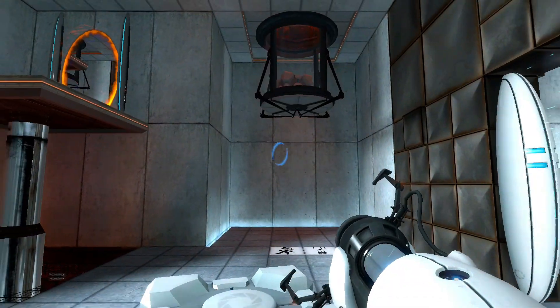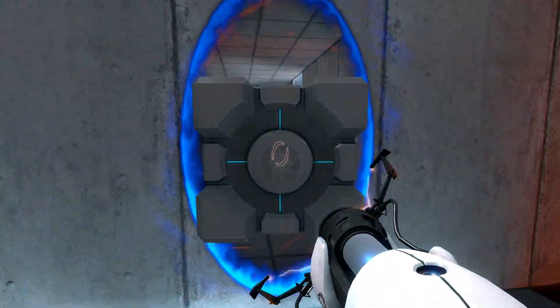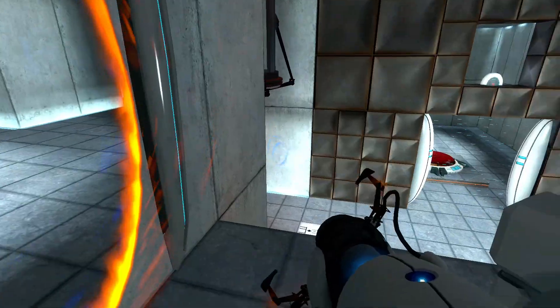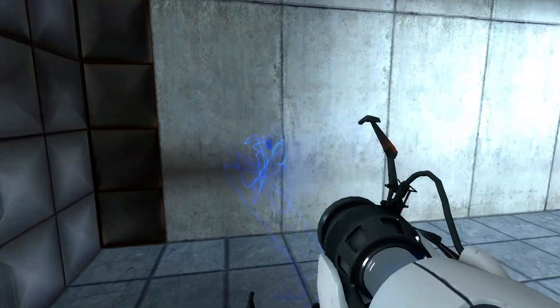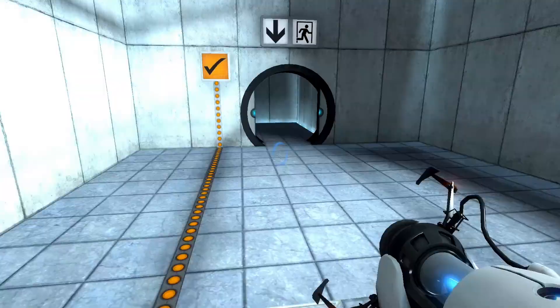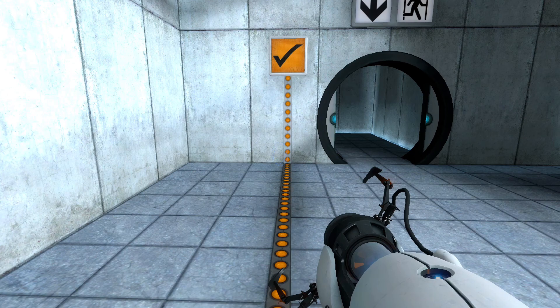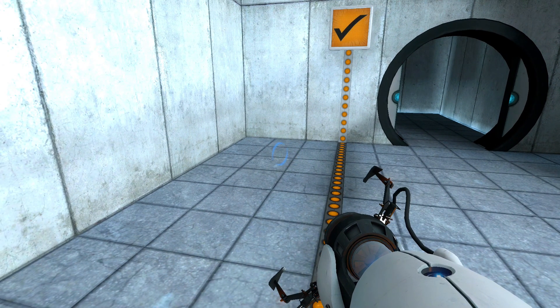The Enrichment Center apologizes for this clearly broken test chamber. Fantastic. You remained resolute and resourceful in an atmosphere of extreme pessimism.